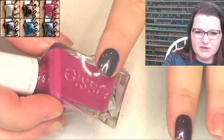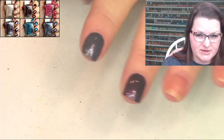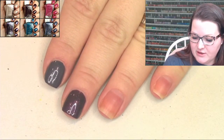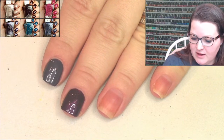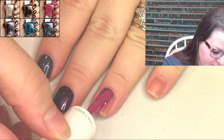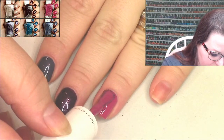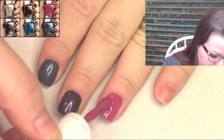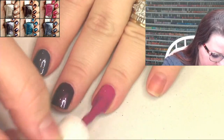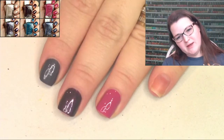This next one is not a shimmer - it's just a cream and it's a magenta shade called Garment Glory. So all of you seamstresses out there - or should we say tailor? Is that better? Isn't that pretty?